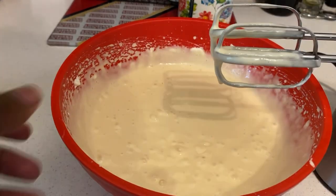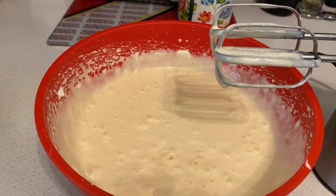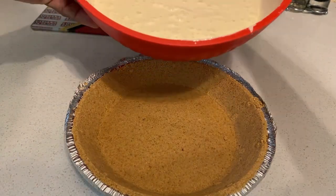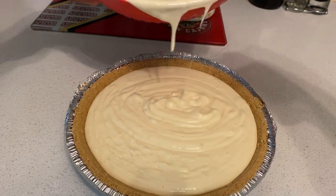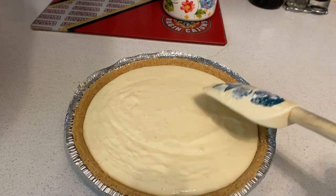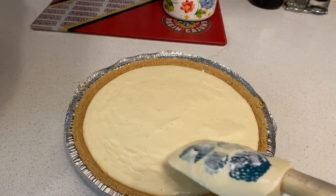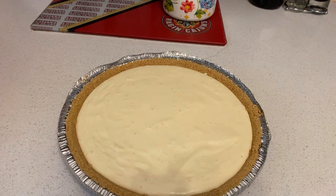And there we go. Now I'm gonna fill this filling into the pie crust — fill the filling onto the pie crust. Once you got your filling made, just pour it in like so and spread it out a little more. And there we go, that's how you do the filling into the graham cracker pie crust.